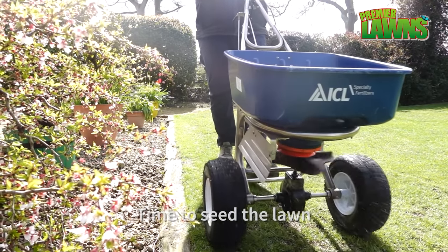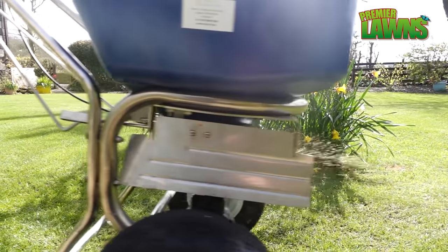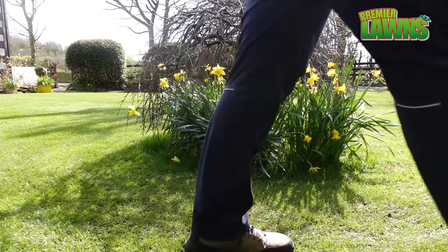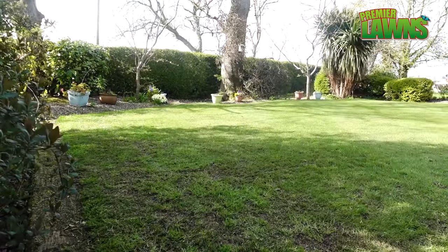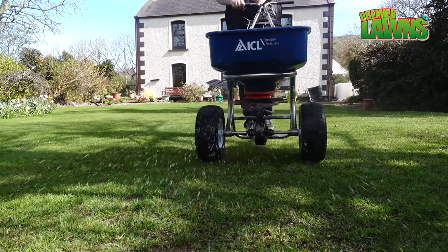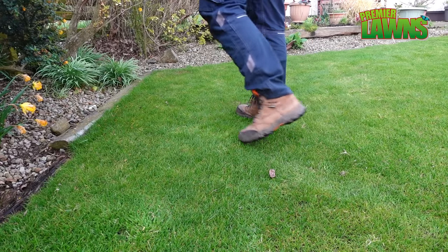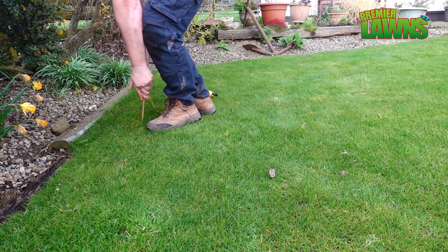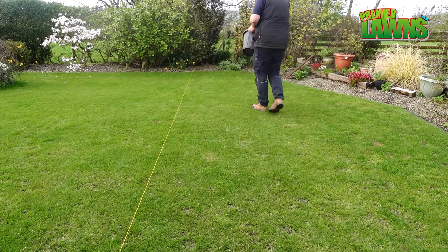If you want to find out what the best grass seed is for your lawn, I'm going to leave a link in the video description. Whenever we overseed the lawn we use a fertilizer spreader — it is very accurate. However, if you don't have one of those tools, you can use a builder's line and bamboo canes to mark your lawn out in sections, weigh out enough seed for a certain area, put it out, then move on to the next section.